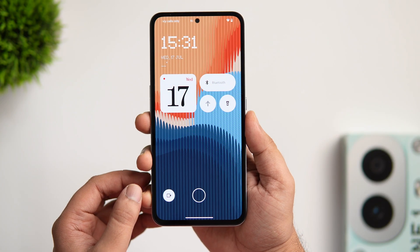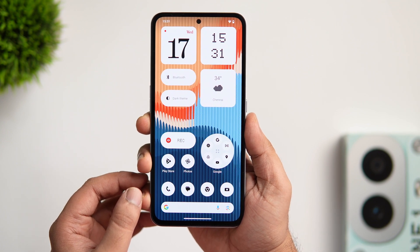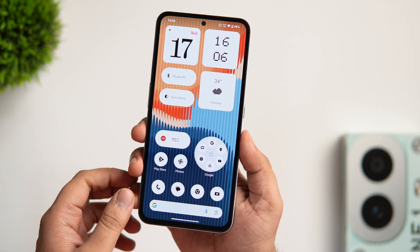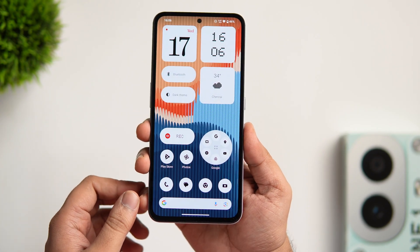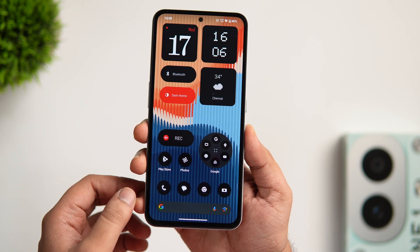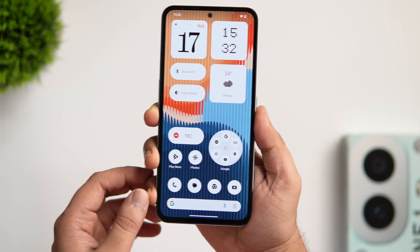This is usually how the home screen looks on Nothing phones. You get this minimalistic monochromatic look along with a bunch of useful widgets. I also like how the icons look on the home screen — it goes really well with the Nothing design language. The best part is when you change your device theme to dark mode, it automatically changes everything on your home screen.